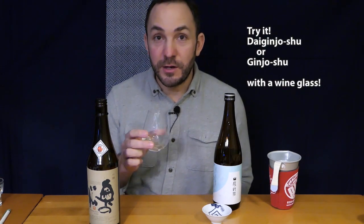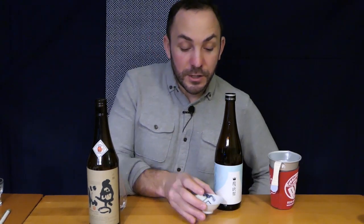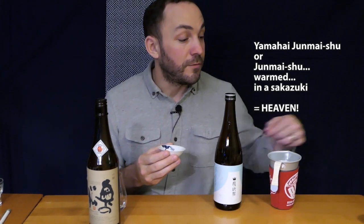If you've never tried warm sake before out of a vessel like this sakazuki, I really encourage you to try it — I think you won't be disappointed. If you're looking for a recommendation, try a Ginjo or Dai Ginjo Shu from a wine glass. You can swirl it around, get the aromatics, and appreciate that quality that the brewer tried so hard to get into the bottle. If you've never tried before, a Junmai Shu — specifically a Yamahai Junmai — warm it up, put it into a sakazuki like this, and I think you'll find something that maybe you can't get out of a smaller Ochoko.